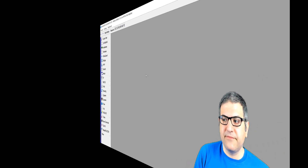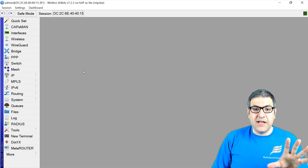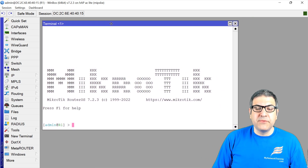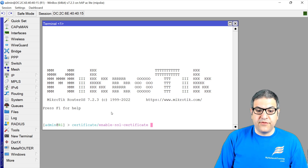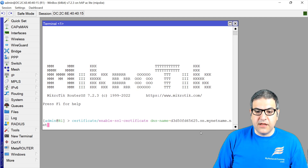Now let's see how we can configure it. To issue the certificate from Let's Encrypt, we need to use the terminal — this is done from the command line. Your router should be connected to the internet. The command is: certificate enable-ssl-certificate dns-name=, and then you paste the DNS name from IP Cloud. So: certificate, enable-ssl-certificate, DNS name, and then the DNS name — then press Enter.